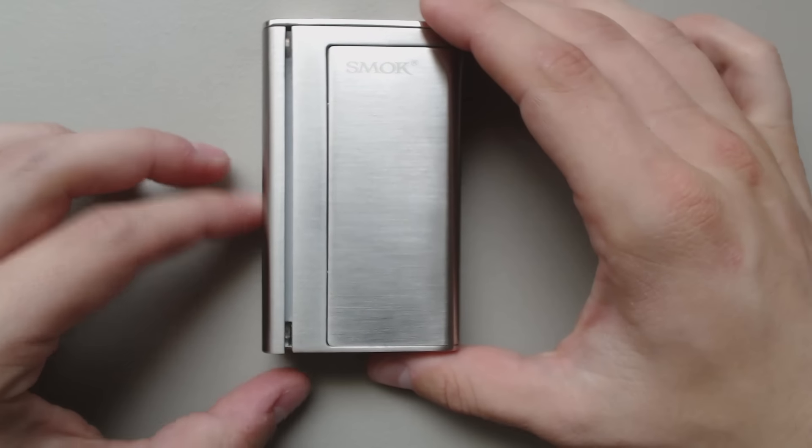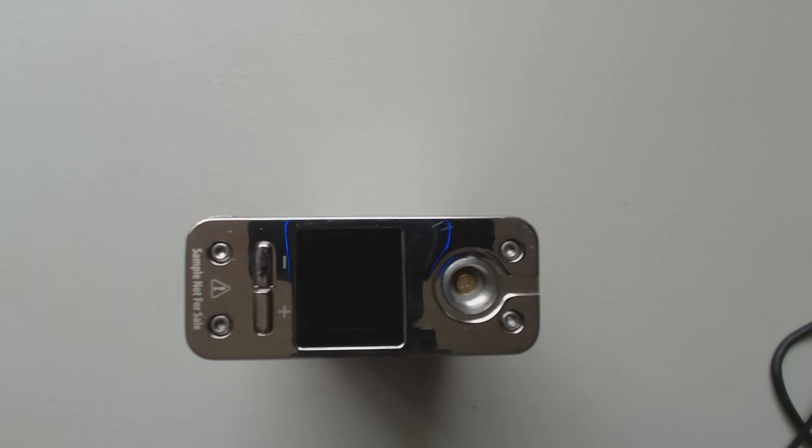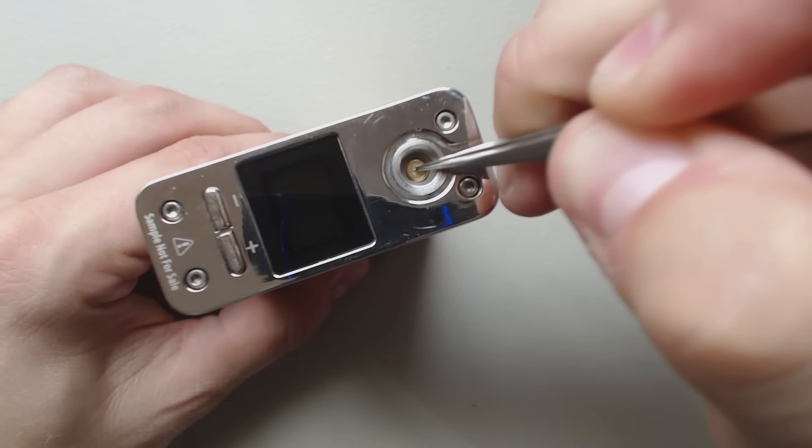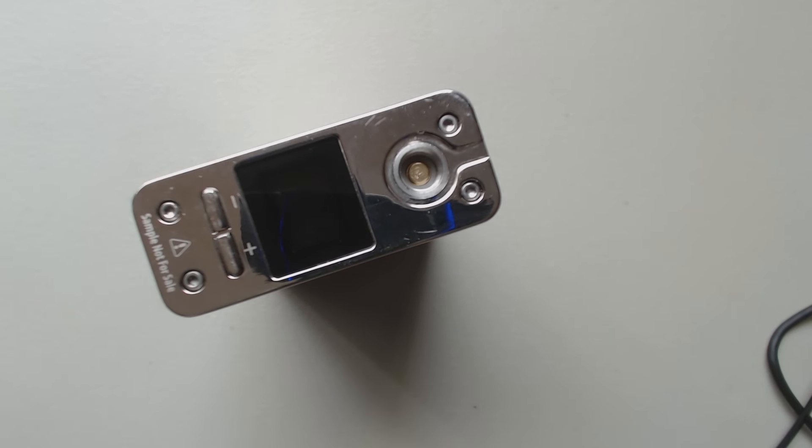The firing bar has a spring-loaded 510 connection. It's a little stiff, but it is definitely spring-loaded.